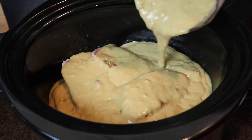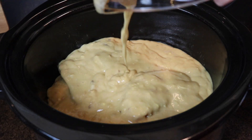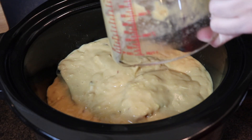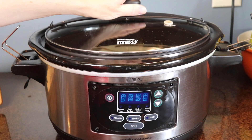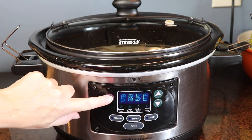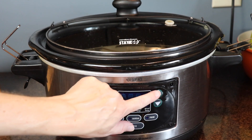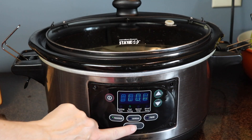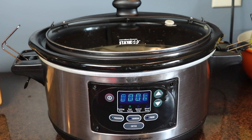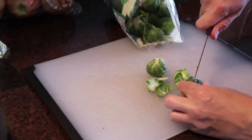I set my crock pot to low for five hours. These cooked all day long and made the house smell absolutely amazing.